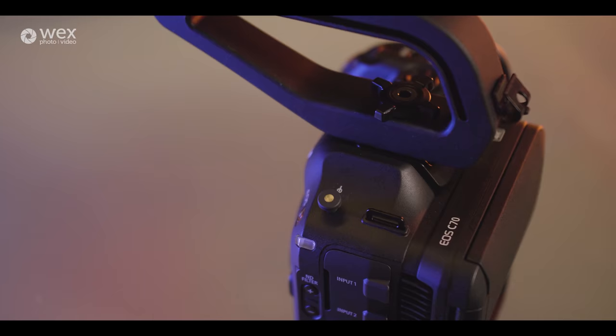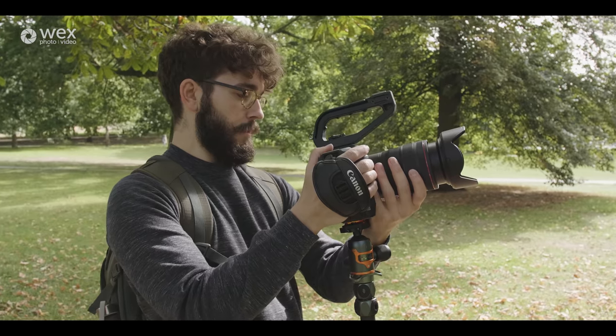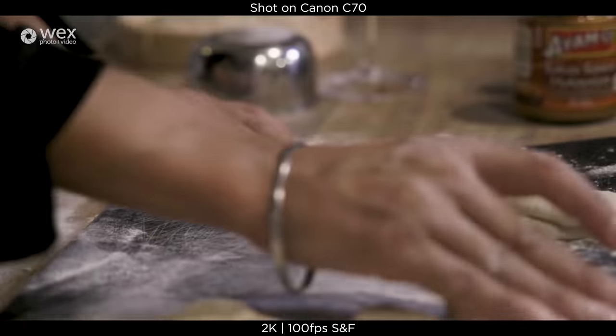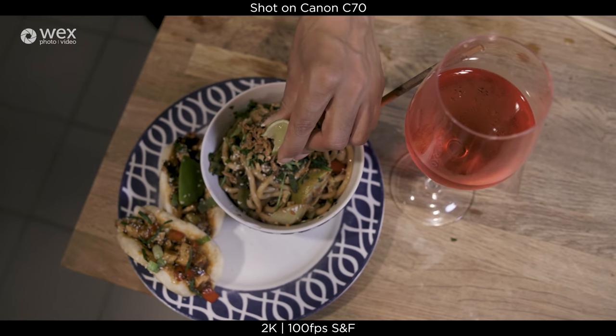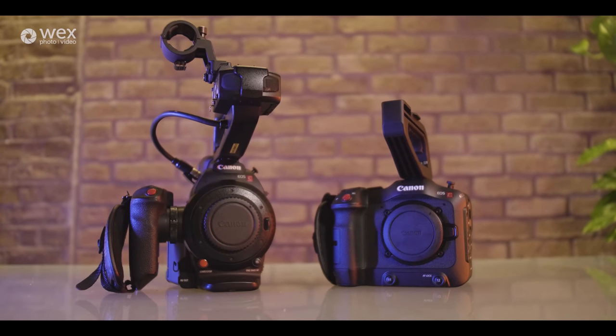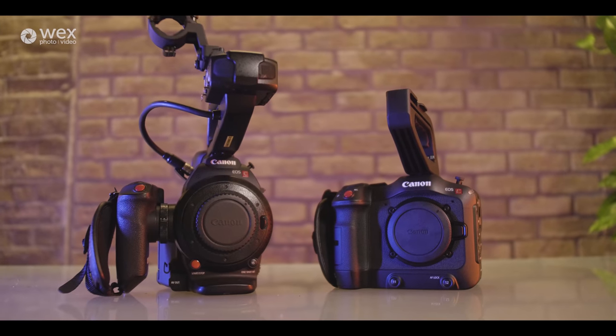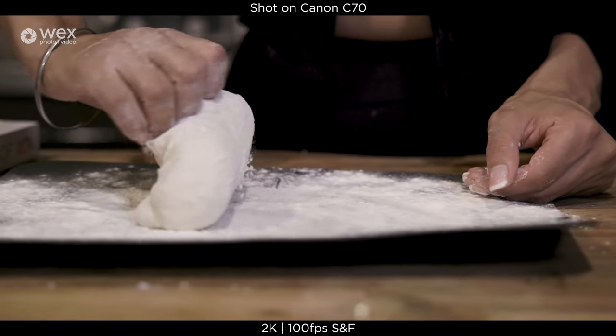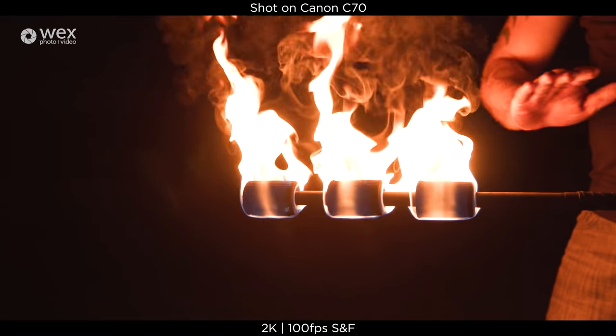Hello everyone, I'm Sean from WEX and I'm going to be telling you about the new Canon C70. We at WEX are thinking of it as the successor to the C100, which has been with us for the best part of a decade now, so we're due an upgrade. But not only that, the C70 will also be the smallest Cinema EOS camera ever rolled out by Canon.